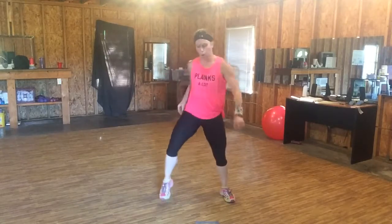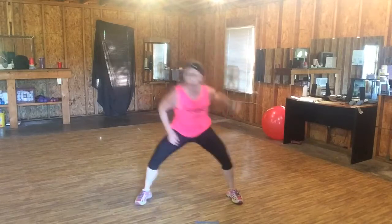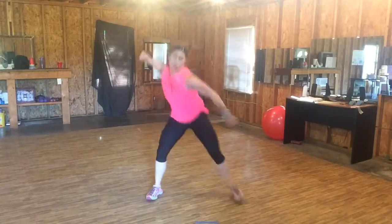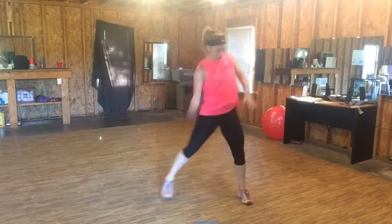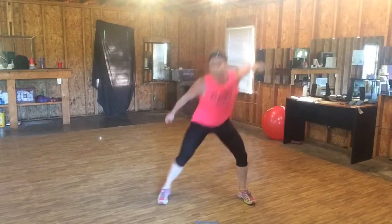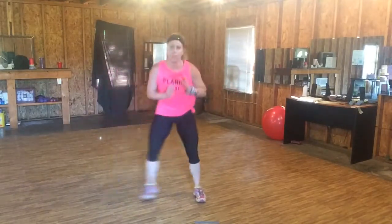Knees. Woo. Uppercuts — step up, step up. Turn that hip. All right, step up. Four, four, three, two — double step. Double — uppercuts. Step in these doubles. Double, stay low.